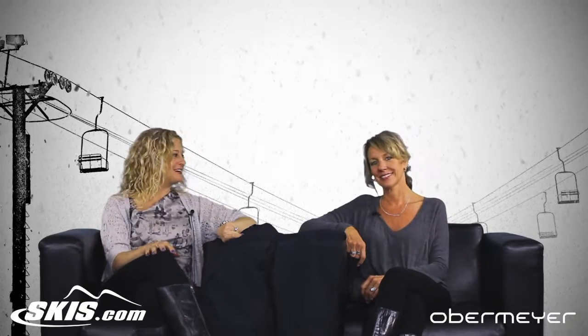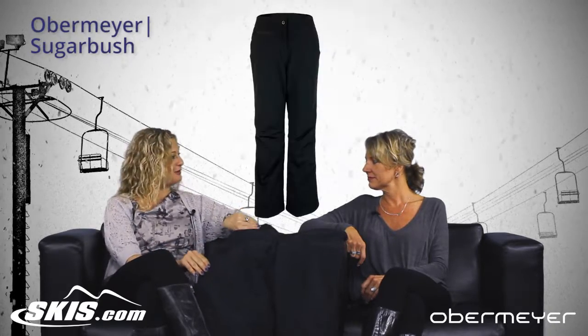Hi, I'm Bridget and this is Slopestyle. I'm here with Lisa from Obermeyer. Thanks for coming in, Lisa. We're going to talk about the Sugarbush pant from Obermeyer.